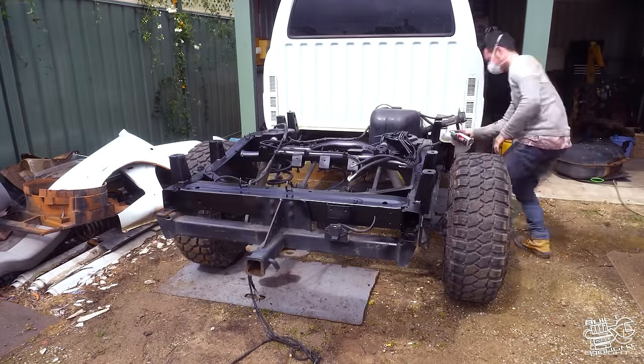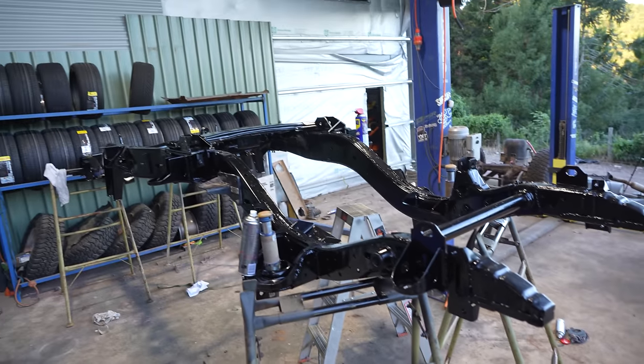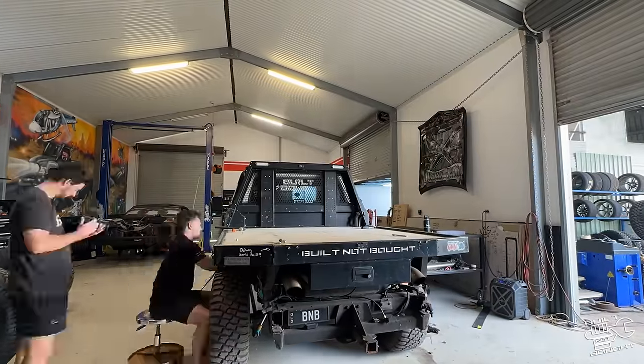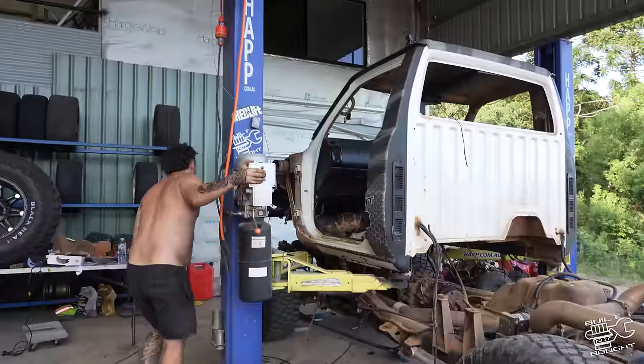This GU has been around for a long time and literally started the channel here on Built Not Bought. This time we are rebuilding the patrol from the ground up. In the last episode we stripped the thing down, and in this week's video we start the reassembly process.